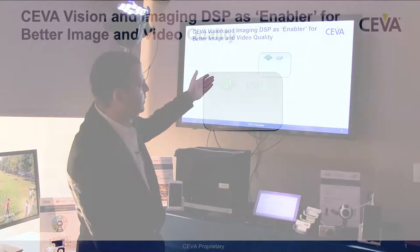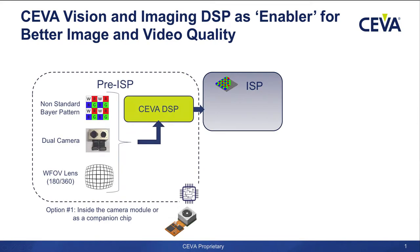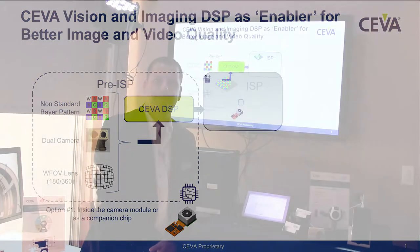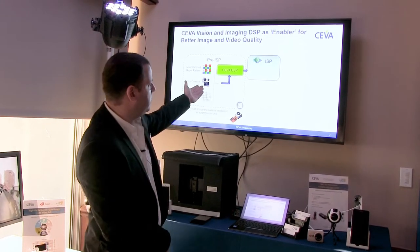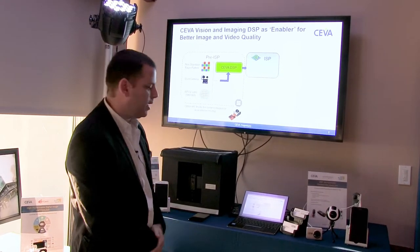SIVA DSP, as you can see here, in any system there is an ISP — it can sit inside the application processor or as a standalone. SIVA can be a pre-ISP, sitting between the sensor and the ISP, working on the bare domain. It can help you adopt any new technologies, for example WRGB, dual camera, wide field of view lenses, and the new trend of 3D. We are agnostic — one option is pre-ISP sitting in the camera module or as a standalone companion chip.